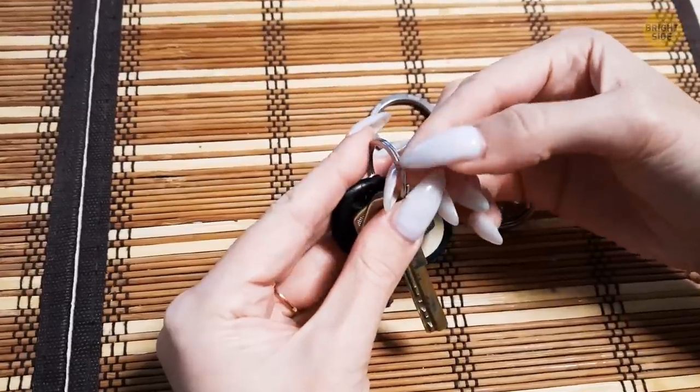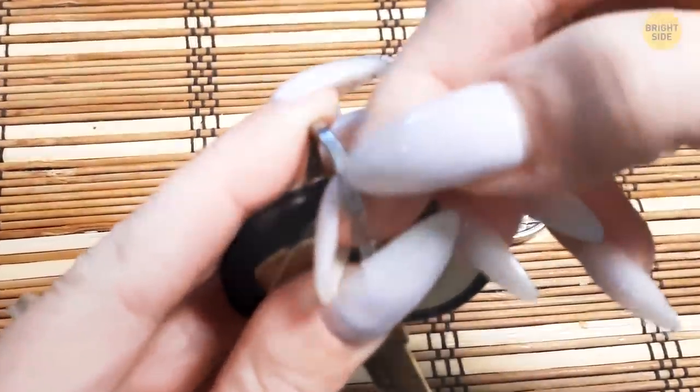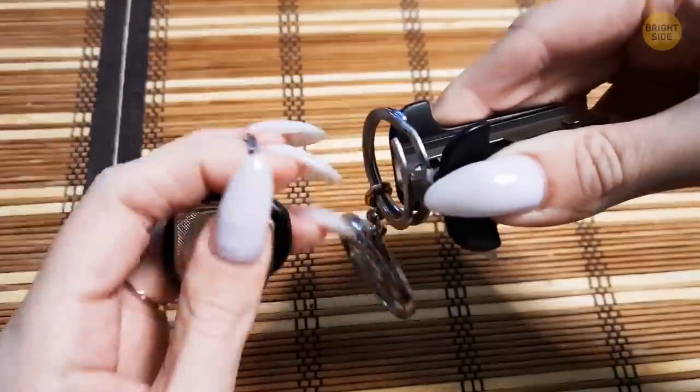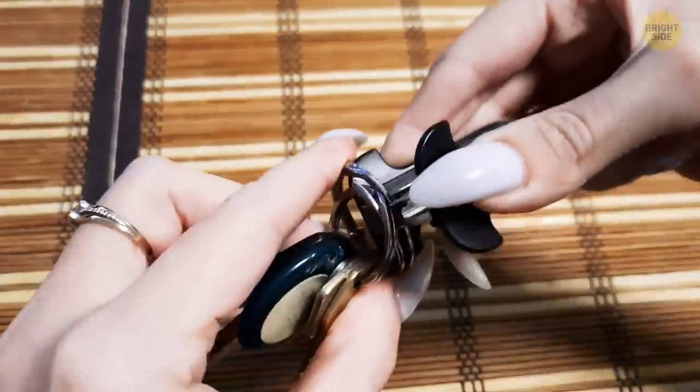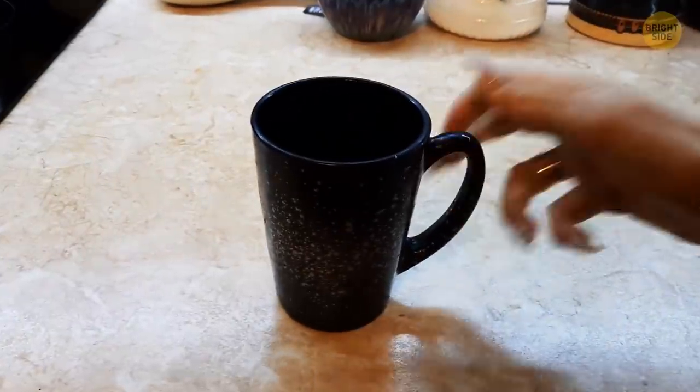No more sacrificing your fingernail on that key ring your friend got you in Cabo. For a frustration-free way to add a new key to your ring, grab a staple remover and wedge its teeth between the coils. Create even more space by pressing down. Now there's no need to cry over spilled milk.